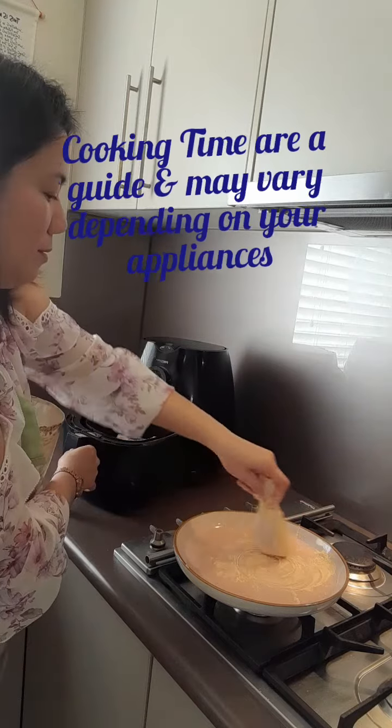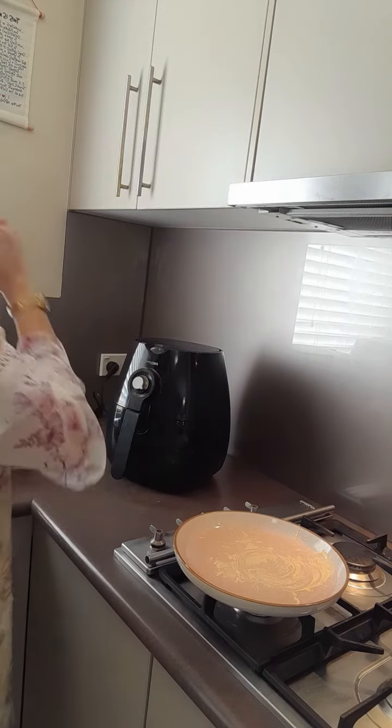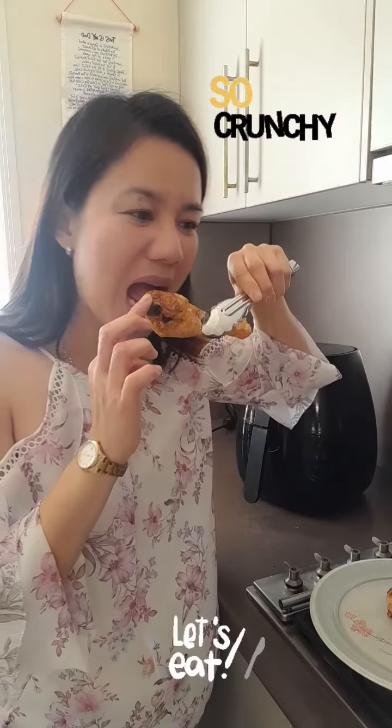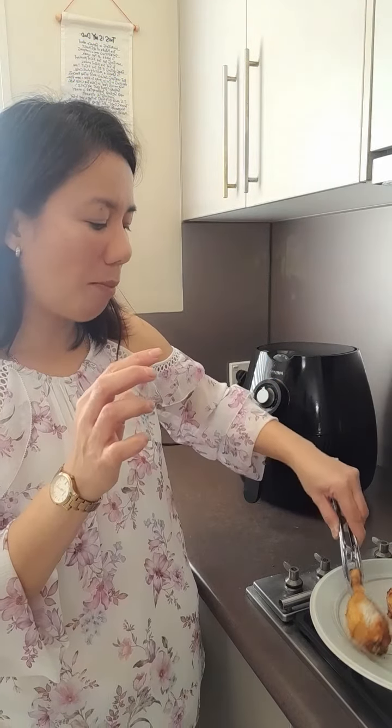Cooking times are a guide and may vary depending on your appliance. Don't forget to subscribe, guys — thanks for watching, bye!